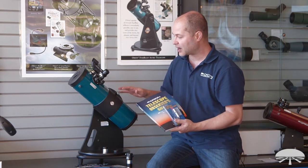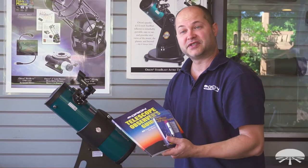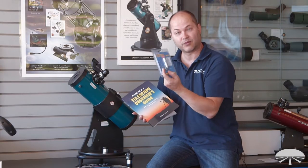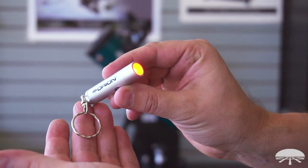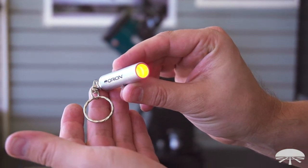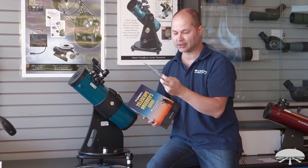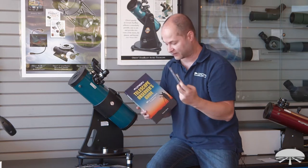Let me show you what we've got, what all the components are, and we'll get you started. First of all, the included accessories in this kit include a handy red light flashlight. If you're reading your maps at night and you're using a white light, it's going to destroy your night vision — it's going to shrink your pupils up, and you won't be able to see the really faint objects in the sky when you look through the telescope. So a little keychain red LED light is really handy to preserve your night vision.